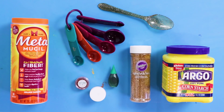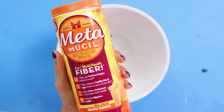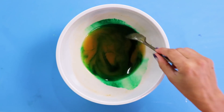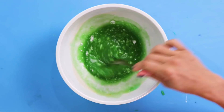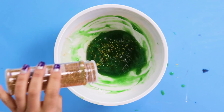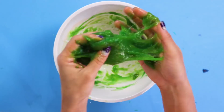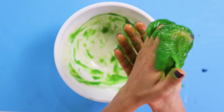Let's slime it! For this DIY you'll need Metamucil, cornstarch, gold glitter, and green food coloring. Basically, just combine all your ingredients in a bowl. If you want to make clear slime, you can just leave out the food coloring. But it's St. Patrick's Day, so obviously we're going green. Now just heat it up for a couple of minutes in the microwave. Once it cools off a bit, start working it in your hands. Slime! Oh my gosh.